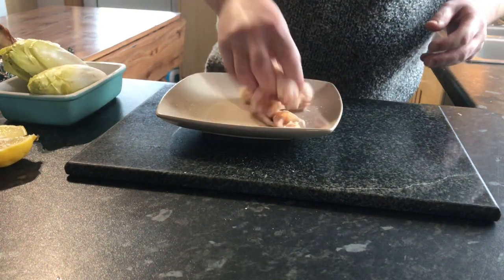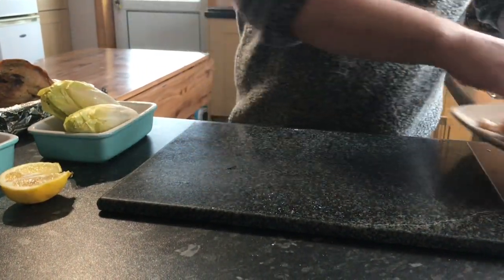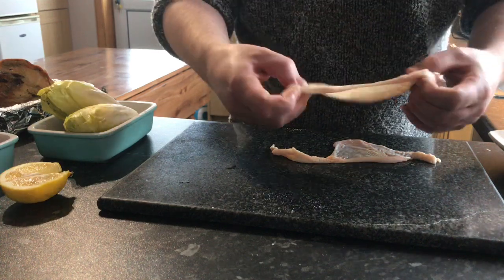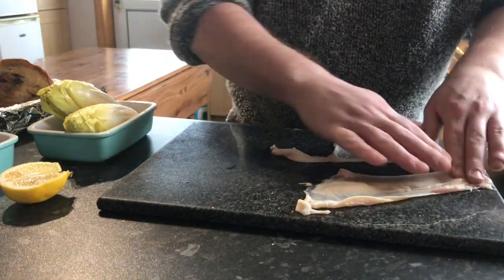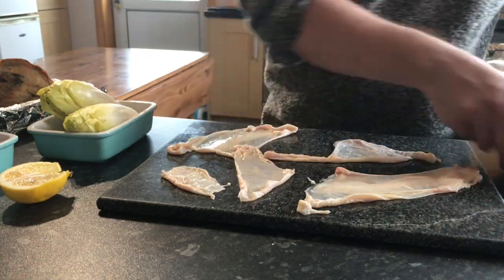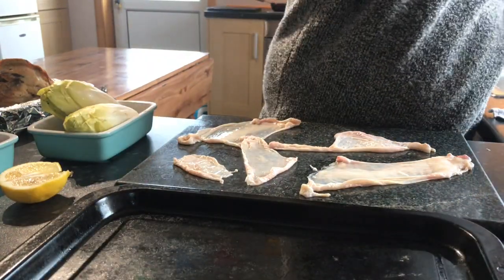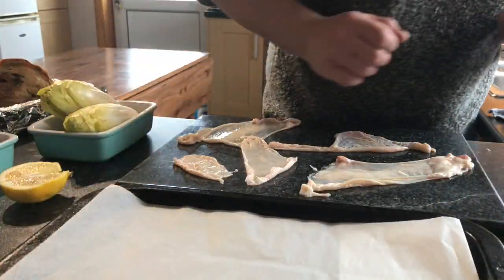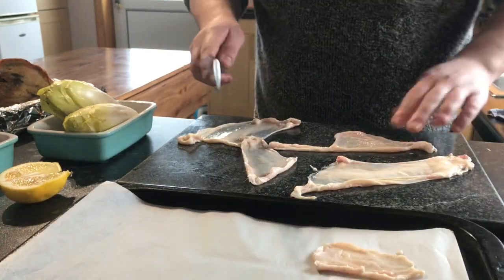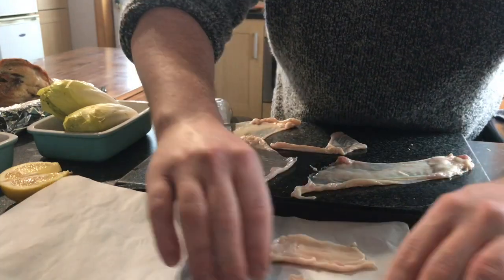We're just going to season with salt — that's just going to help draw out some of that moisture. Then we'll take our skins and lay them down on the counter. We'll take a tray and pop a sheet of greaseproof paper on it. I'm just going to place that onto the paper and cut it with a nice sharp knife into manageable bite-sized pieces.